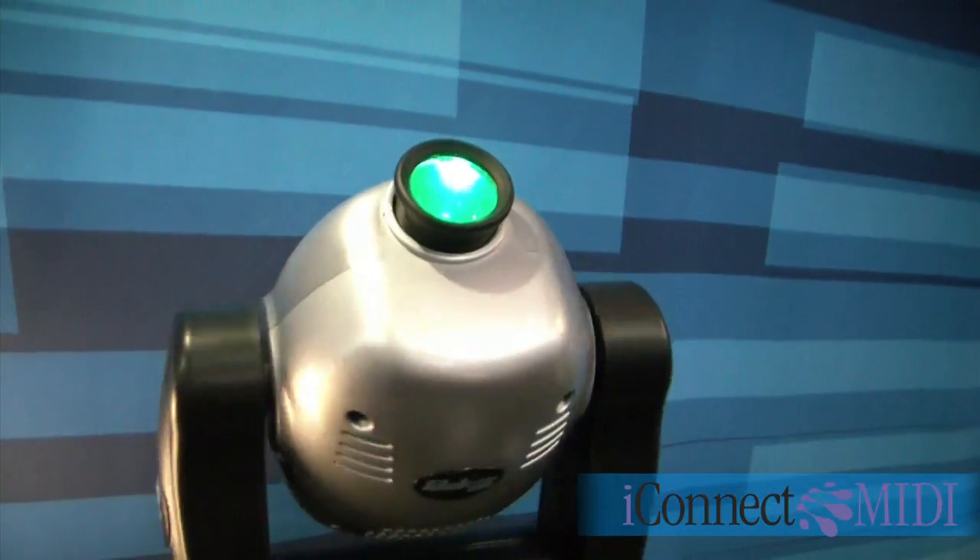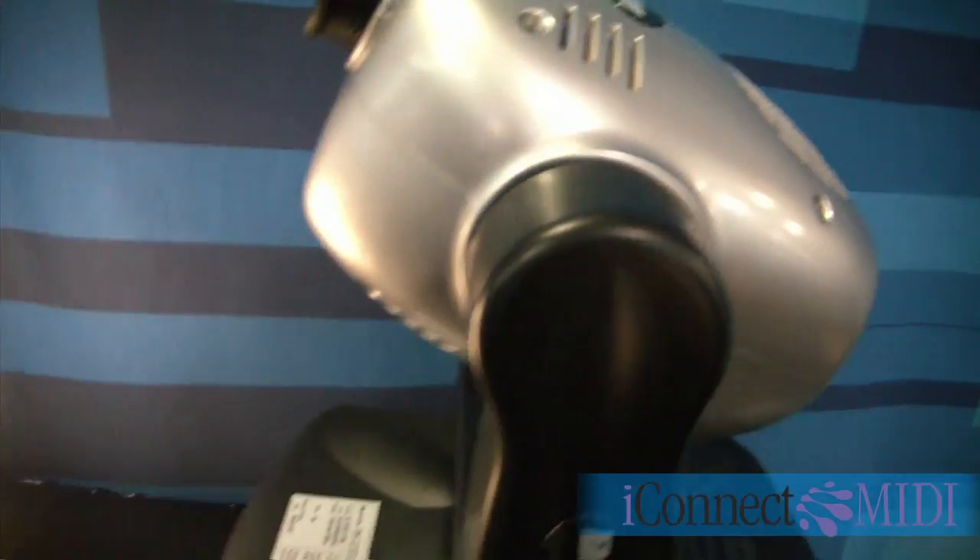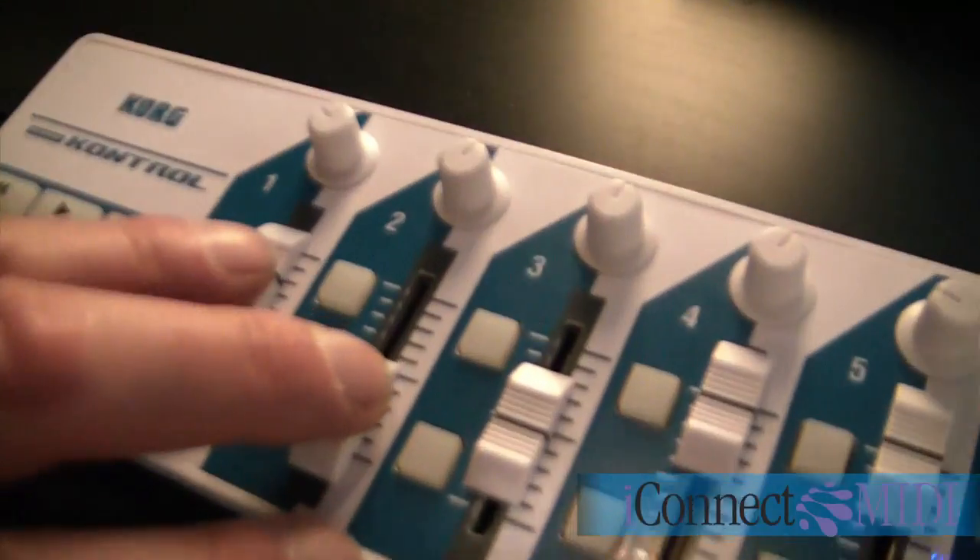So for example here I have a Korg Nano Control, and I'm moving the sliders to control the pan and tilt on this American DJ piece of lighting equipment.